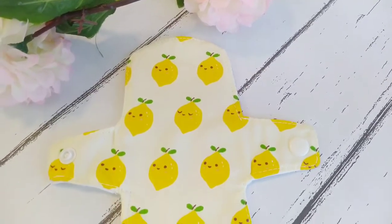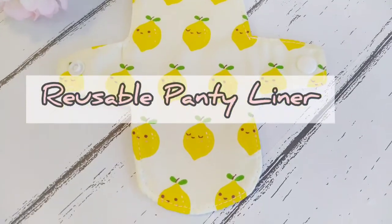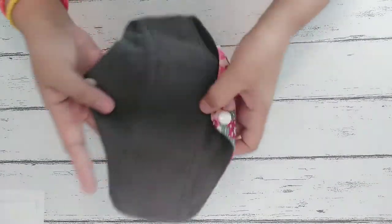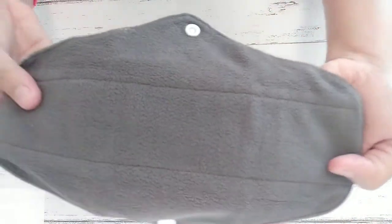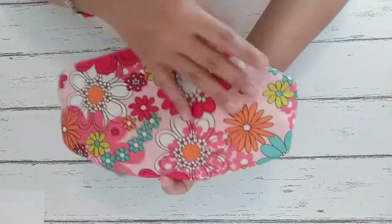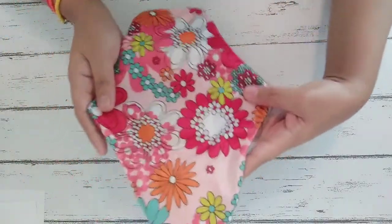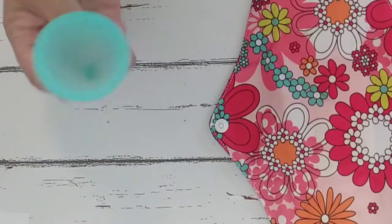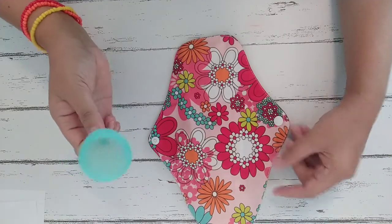Hi there beautiful people! Welcome back and today we are going to make a reusable panty liner. This one right here is a reusable napkin or pad. This is the absorbent side. It has snap buttons and on the other side is a very colorful design. This design is called the kimono and this pad was free when I bought my menstrual cup. This is the one that I'm already using as a reusable pad.